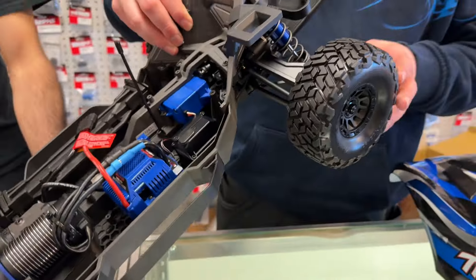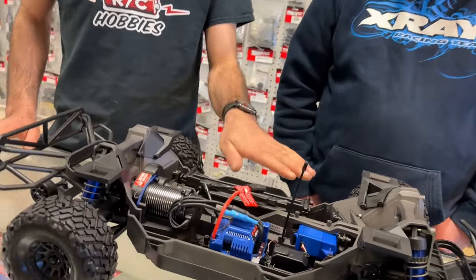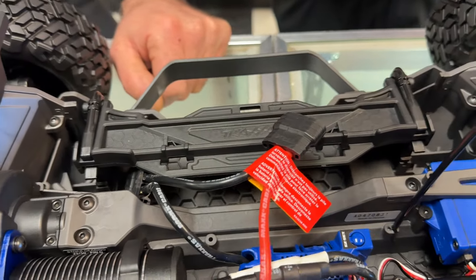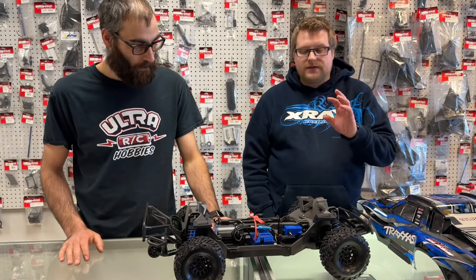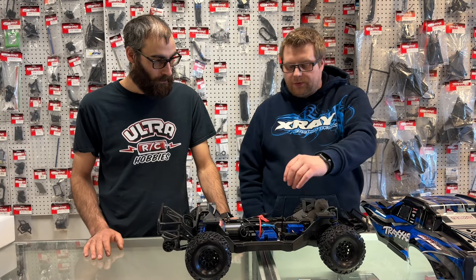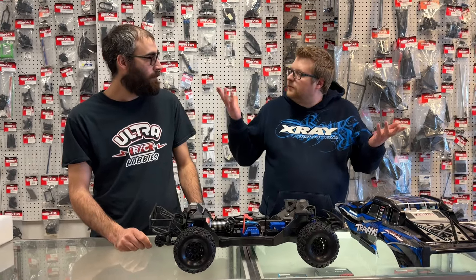You're going to get the 2090 servo buried in there, with a little different mount because the upper brace goes right down the middle. The motor mount sits really high on this — there's a nice plastic plate that lifts the motor to give you the driveshaft centerline angle going to the diffs, sharing the same bulkheads as the Mini Max. This is the 2000kV motor with the same VXL 6S speed control. You can run this on a single 4S, two 2S in series, or two 3S in series. You also get your waterproof receiver box and the 6533 TQI Bluetooth receiver with TSM — Traxxas Stability Management.